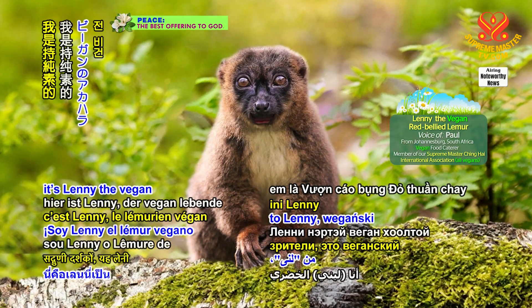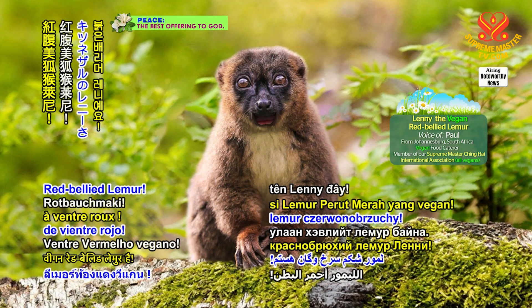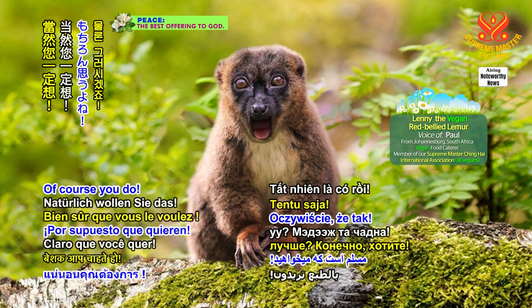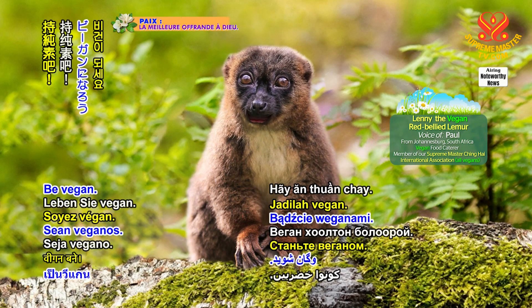Hello virtuous viewers, it's Lenny, the vegan red-bellied lemur. I've always felt terrific with my diet. Do you want to live better? Of course you do! What are you waiting for? Be vegan!